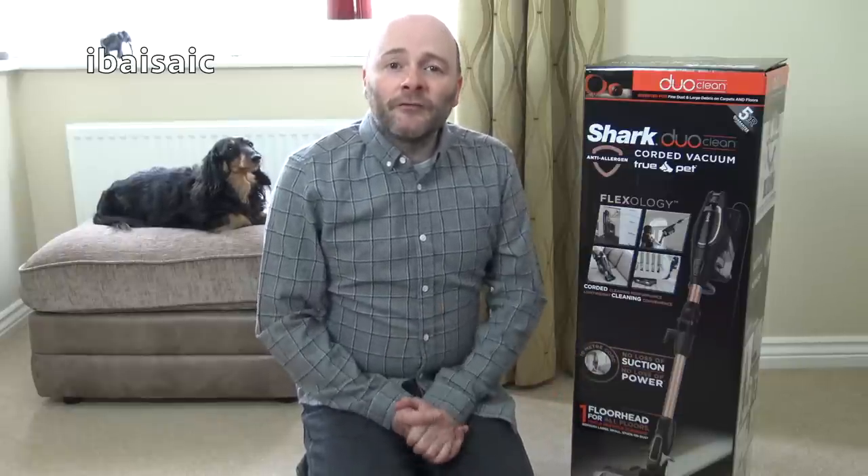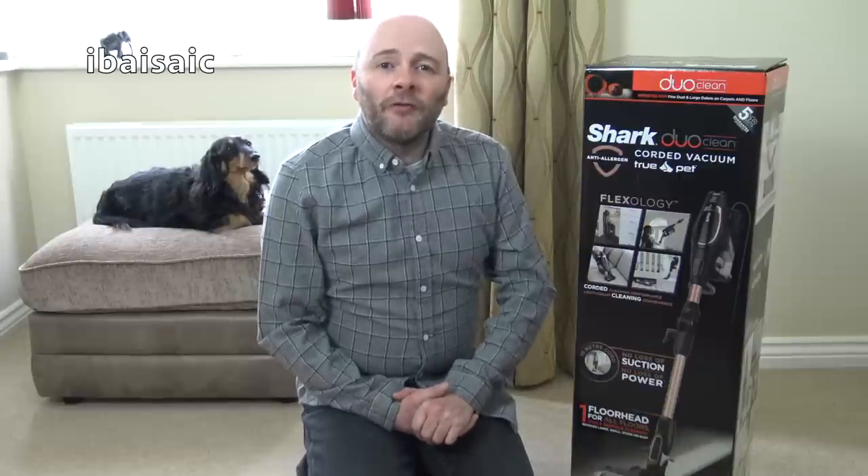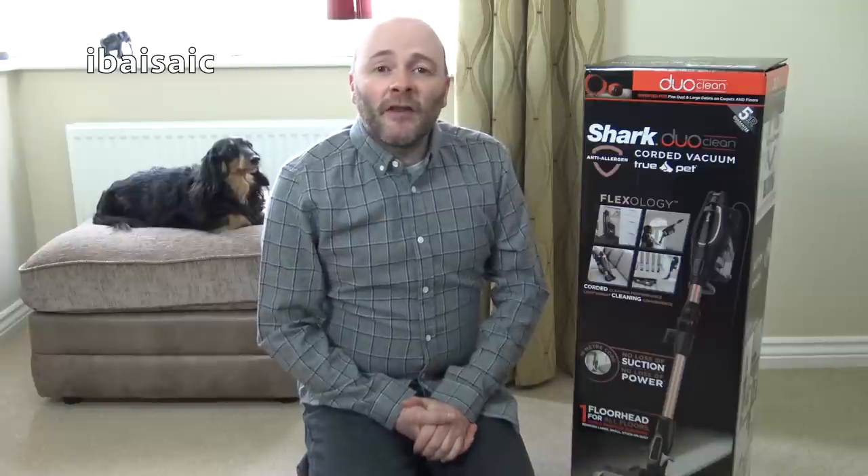Shark UK kindly sent me this in return for a written review on their website, but even though I've been given this free, I will give you my honest opinion on this cleaner when I do a full demo. Shark claim after some customer feedback they've made several improvements to this model over the previous corded upright, so let's open it and have a look.